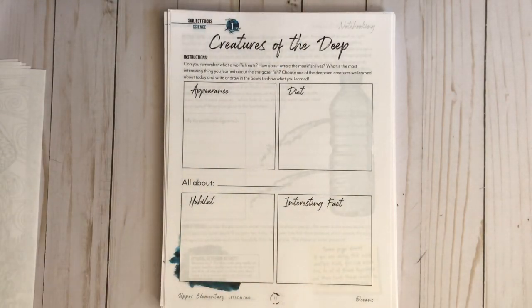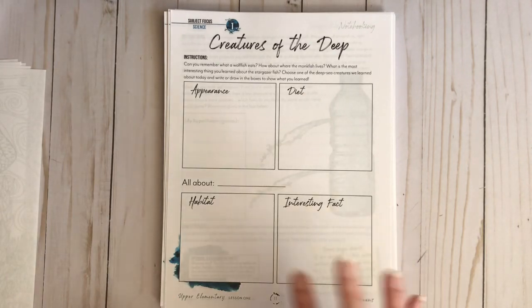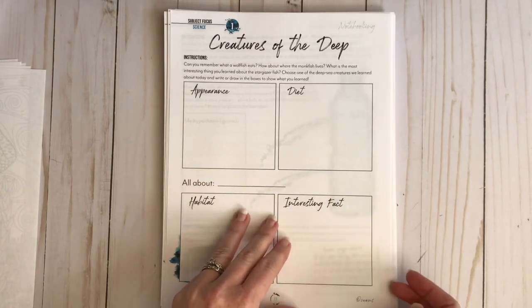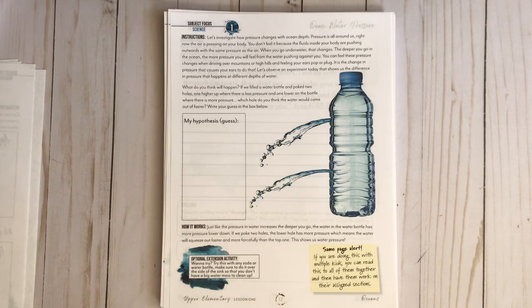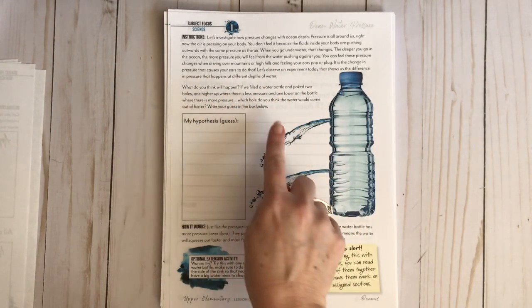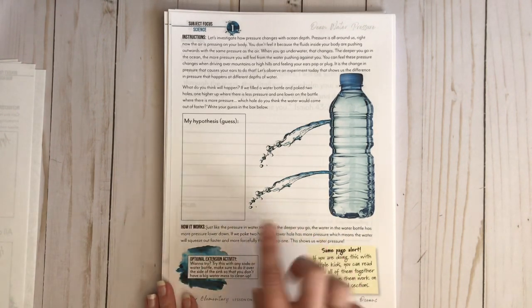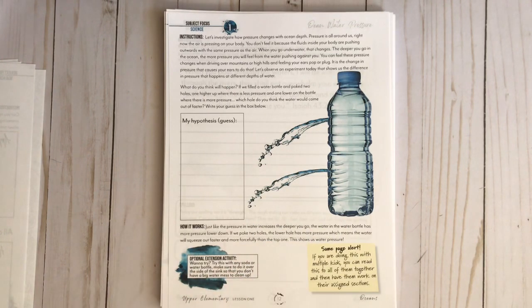I want to show you a few of the lessons. You read from the teacher's guide and discuss it — I always stop and discuss as we're reading — and then we dive into these pages. This first one is all about creatures of the deep. Your child will answer a few questions and then pick an animal you talked about that day to fill out a sheet. Then you have your science focus, which is ocean water pressure — a great hands-on science experiment where they make a hypothesis. There are also optional extension activities at the end of certain pages.